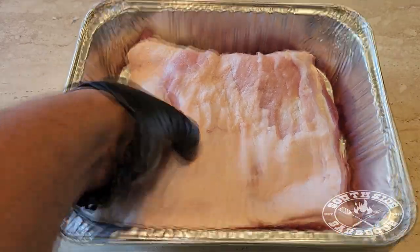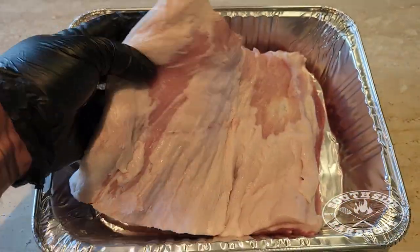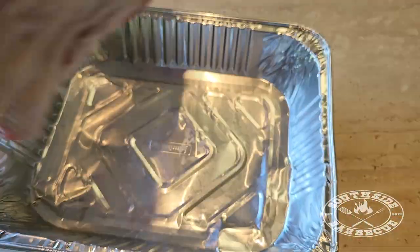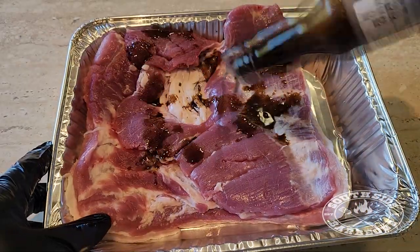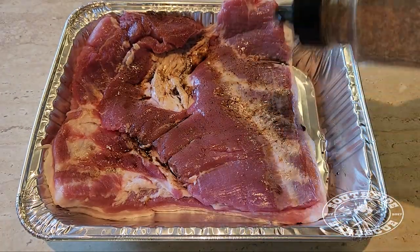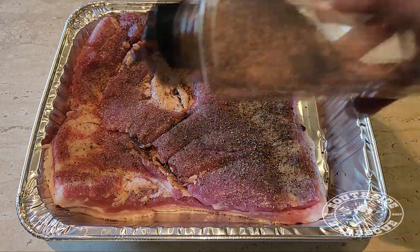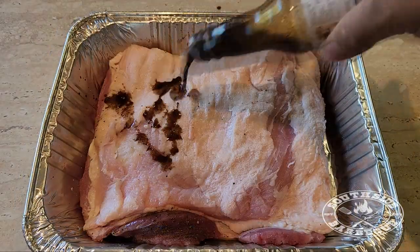Here we have our pork belly ready for her extreme makeover. We've taken the skin off and just left a layer of soft fat, and that's going to melt down and make our belly nice and moist. First we're going to use some Worcester sauce as a binder for our rub. Now I know how much these rubs are going for in the store — $30 for a jar that lasts you one cook. You're better off making your own.